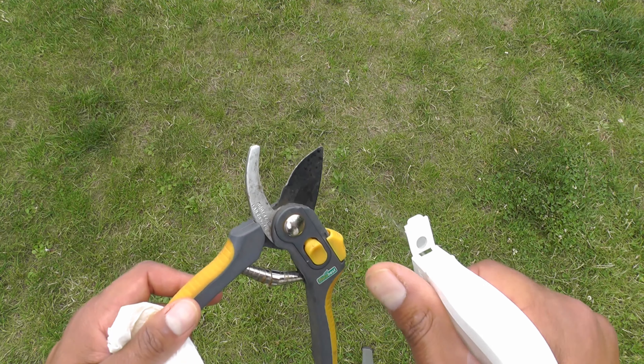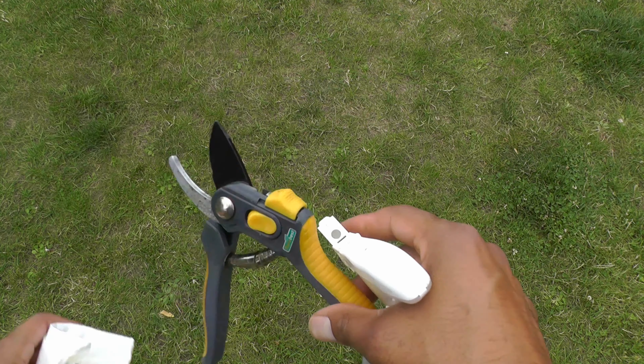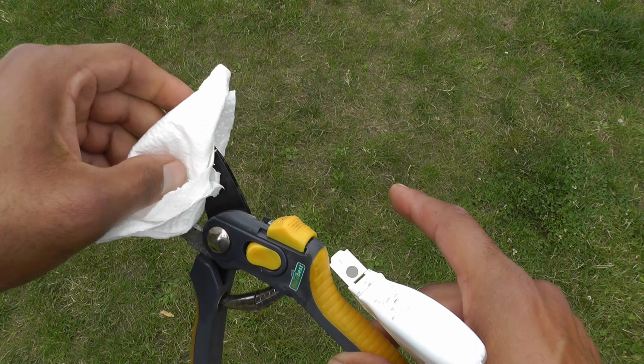I like to sterilize my equipment with rubbing alcohol. It should be done between different trees, but I have a spray bottle. Spray the tool, wipe it off with a paper towel, and you're good.